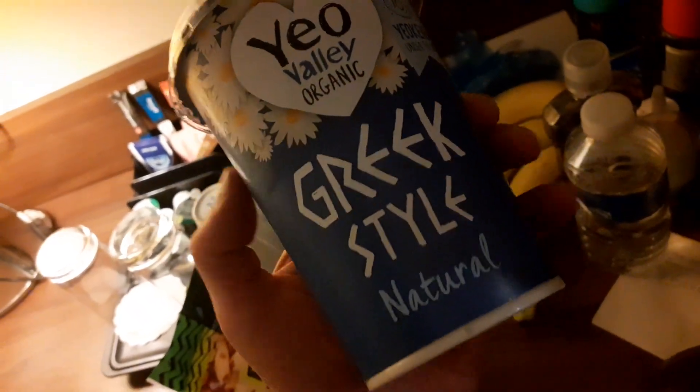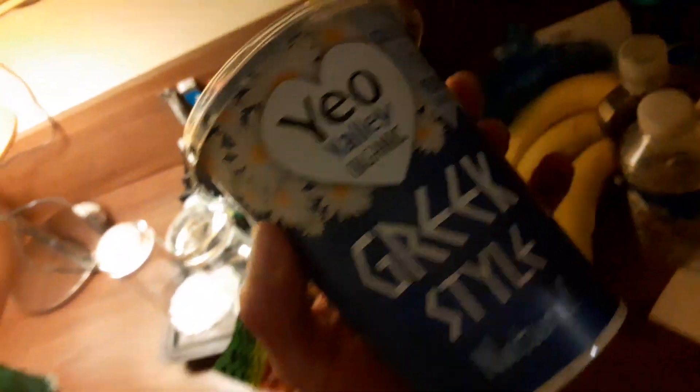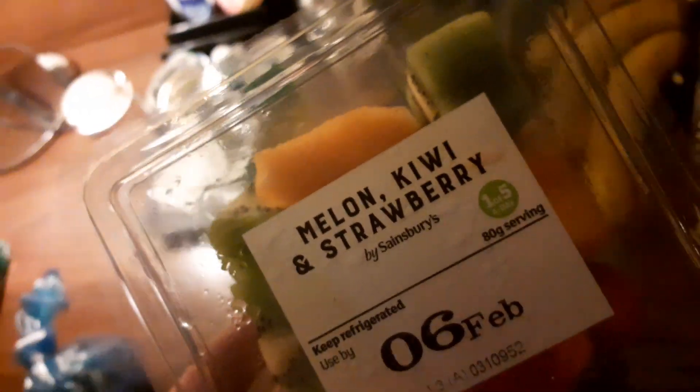I will have organic Greek style natural yogurt, 450 grams — sounds a lot but it's easy to do it — with manuka honey, fresh melon, kiwi and strawberry fruits, some Brazilian nuts, bananas and avocado. Enough for protein, fat, carbs, vitamins, minerals. You've got it all — talk to you later.